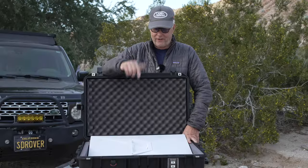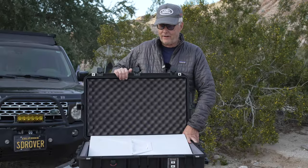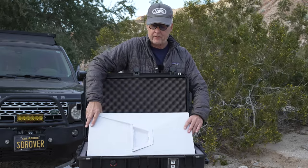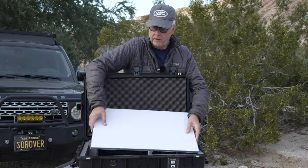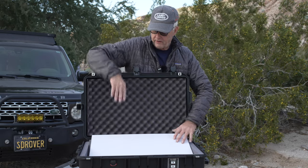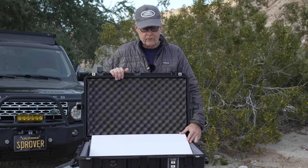So here's the case. The thing I like about it is the dish will go in either way — you can put it in with the kickstand up, or you can also put it in with the kickstand removed and it sits in that direction as well.